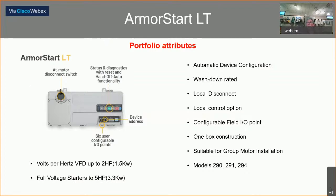The starter version catalog number prefix starts with 290 for non-reversing and 291 for a reversing starter, again up to 5 horsepower. The 294 would be the prefix on a VFD up to 2 horsepower. All connectors or the gland plate — because you can still get this as a hardwired unit — are on the bottom. It has automatic device configuration and is washdown rated. All ArmorStarts have a local disconnect which is padlockable. Local control option includes the HOA function if you select that option. There are six configurable field IO points on the bottom right of the unit. These are also group motor installation capable.